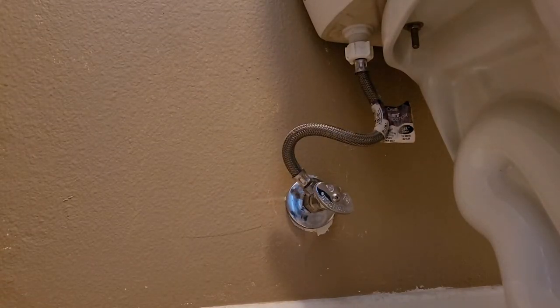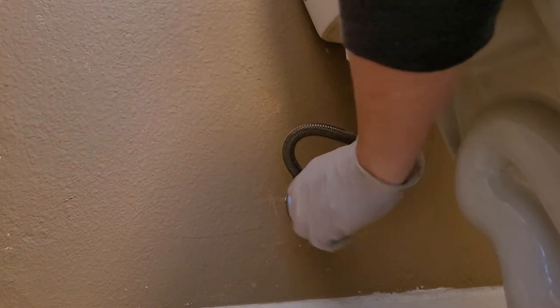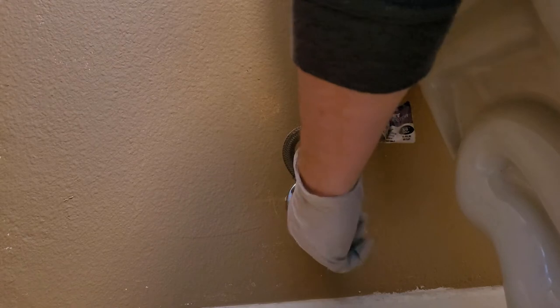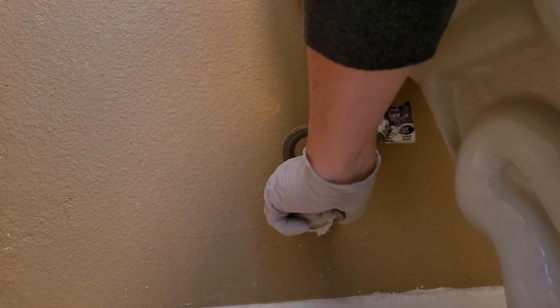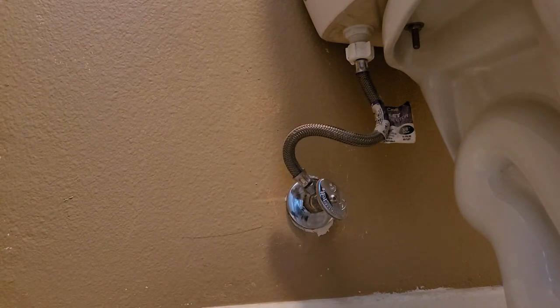Alright, the first thing you want to do is shut the water off — turn the water valve off. Then the next thing you want to do is empty the water tank. You want to completely flush it out. Just keep flushing it until you can get all that water out of it. Make sure you get rid of all the water that you can.